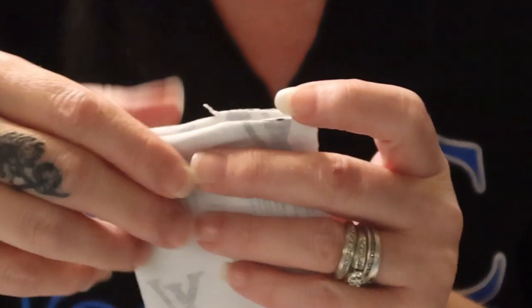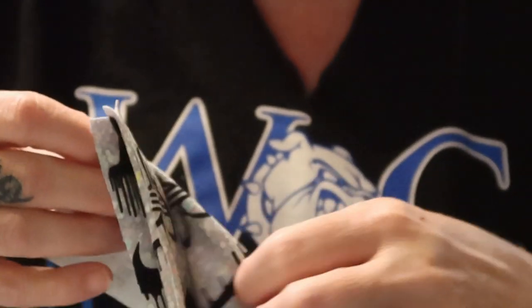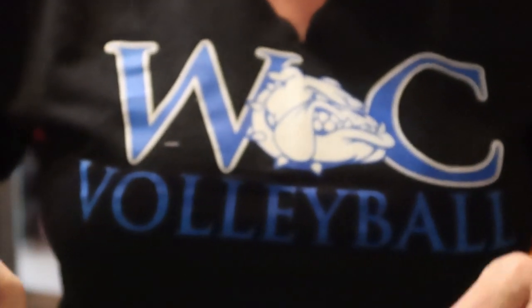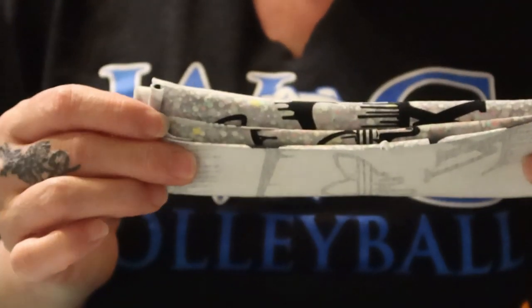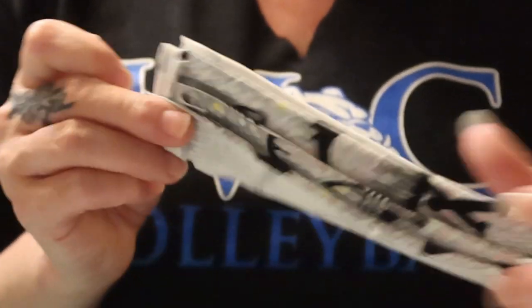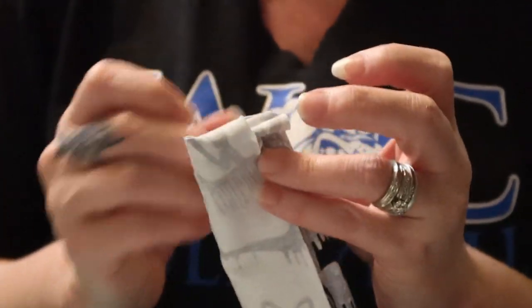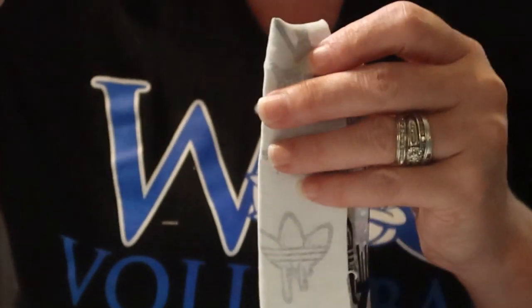Quick note: I couldn't get my waistband open correctly and realized why — you fold the long strip in half lengthwise with raw edges up, then you need to fold it in half again, just like you did with the leg bands. Make sure to do that second fold.